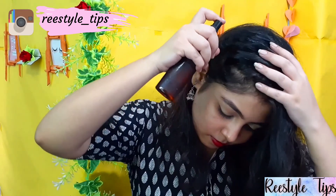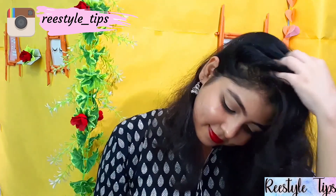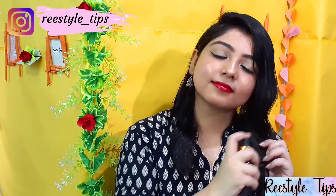Then wash your hair with a mild shampoo. If you want faster hair growth and healthy hair, you need to apply it once or twice a week for at least one month and you will see a visible difference.